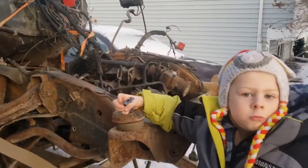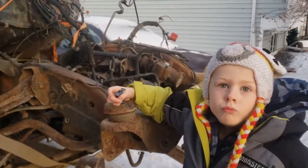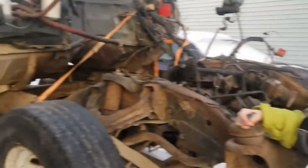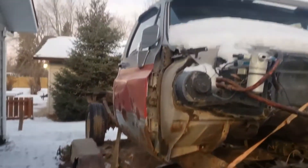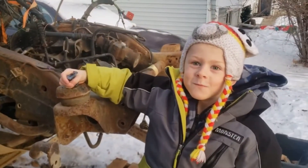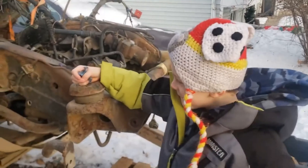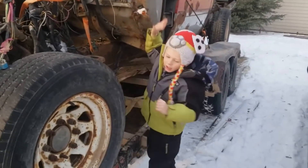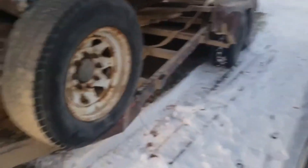All right, what do you figure? Need to take some measurements, figure out where the cab's got to sit, figure out what we got to do to make up some mounts. Maybe we got to find some fenders to put on this magnificent truck. Where do you think we got to measure first? Let's go pick a picture and then we'll take some measurements.